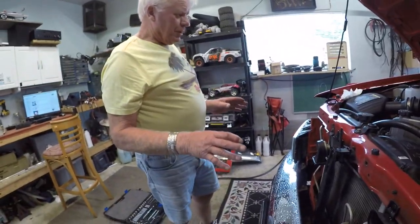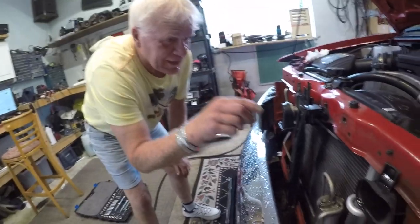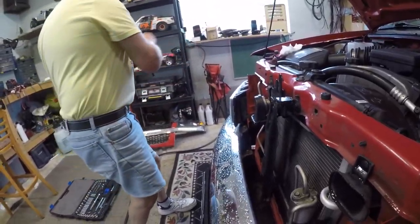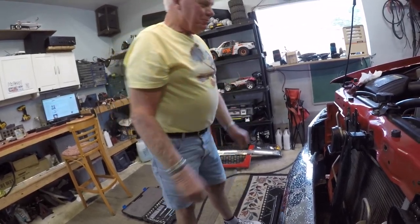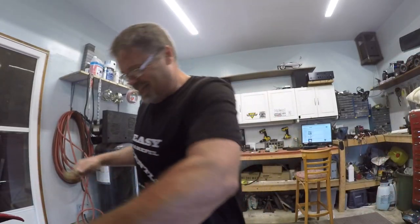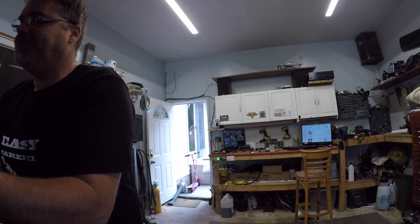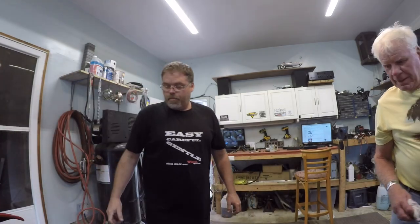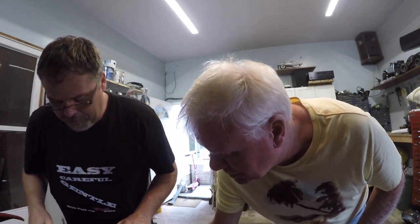When you go to reinstall the grill, you have to line these holes up with the clips. You have to take the clips off the body and put them back into the grill before you put the grill back on. You do? Yes, you do. Why? Because, that's why. I'm not going to ask any more questions. Sorry about that. Alright, so we'll get this one back in. We've got to plug in the other light bulb — I just want to clean that grill.